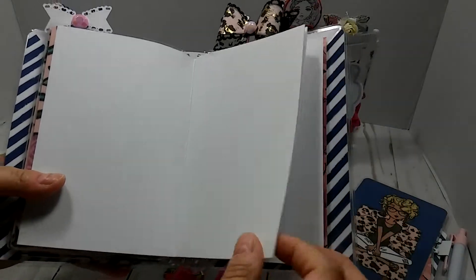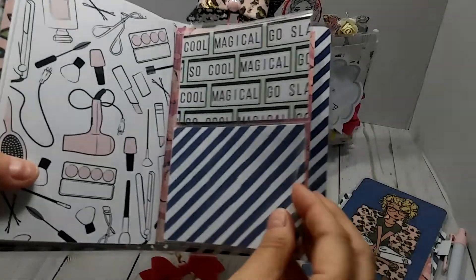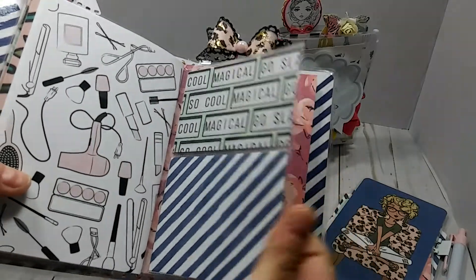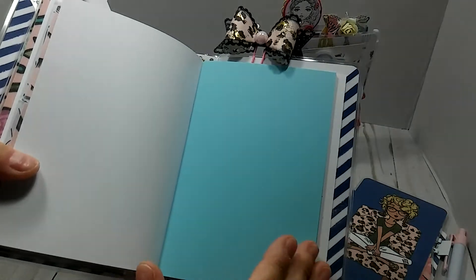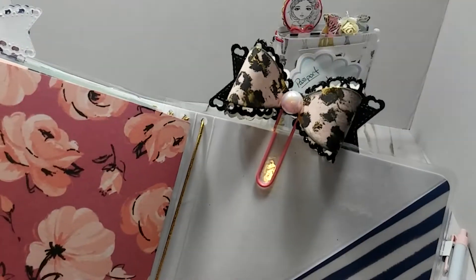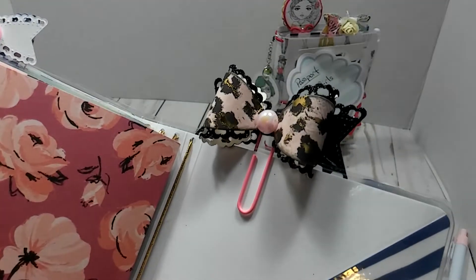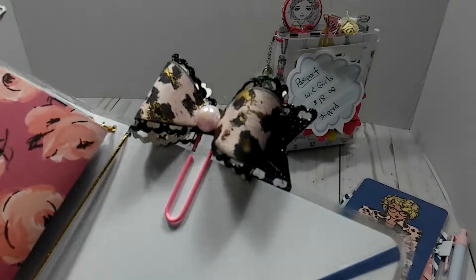This right here is going to be your third insert and it's the plain white paper. Right here is the back of that dashboard, and this is two pockets here — one here, and then one here. This right here is the fourth insert, and it has this really pretty blue paper. Then on the back you also have another pocket. And there is another clip that I made with some scrap pieces of that paper. Also, this is a black glitter paper. So that is the A6.